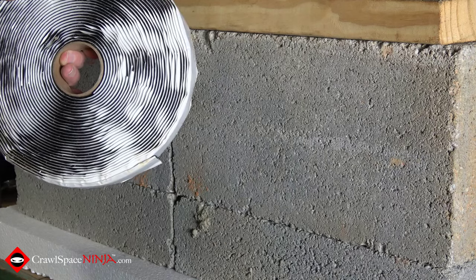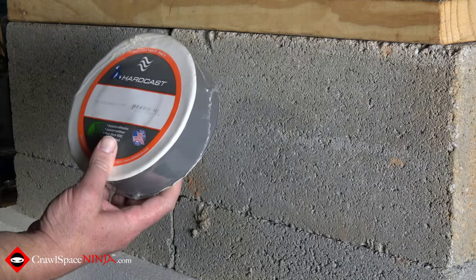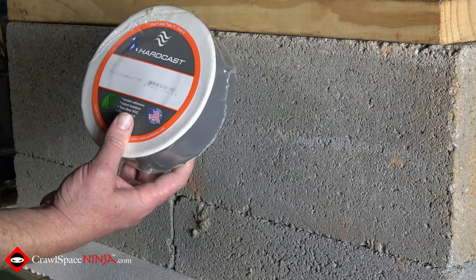Here's our one inch butyl tape and here is our two inch butyl tape, and we're going to do a demonstration for both.